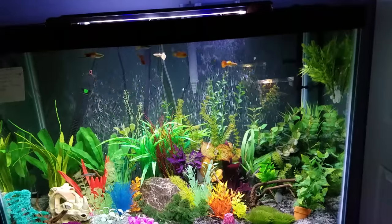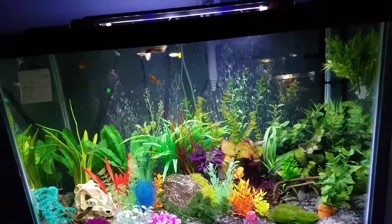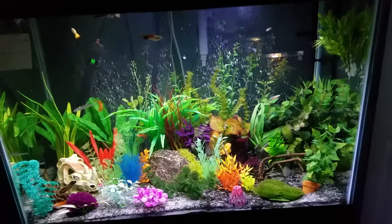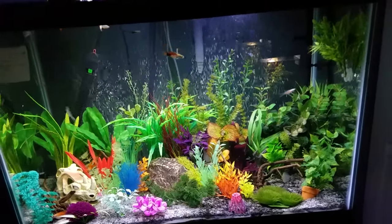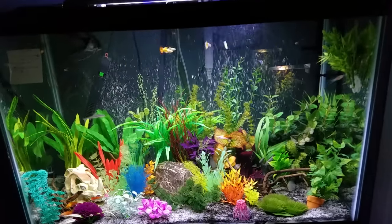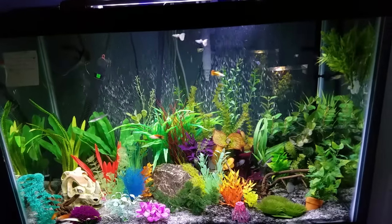Swordtails, guppies. Horse-faced loaches. Might be some cherry shrimp in there as well — I threw them in there a while back and I see one pop up every now and then. Ghost shrimp.